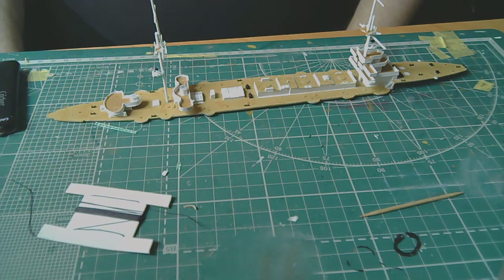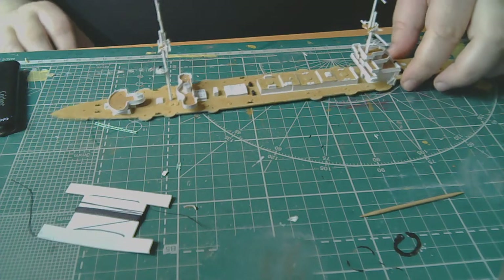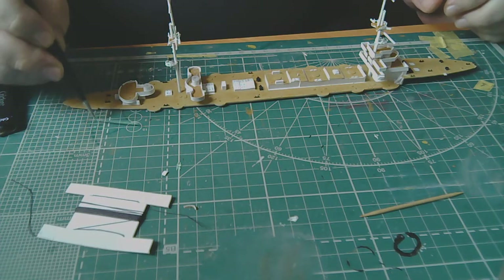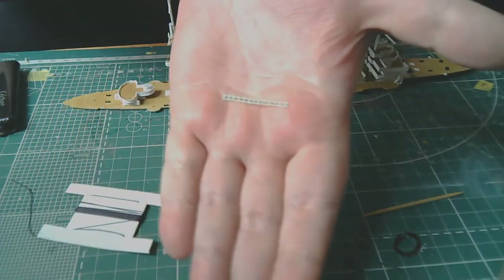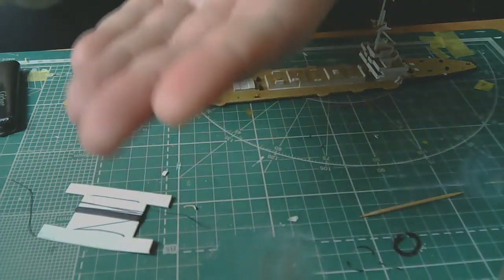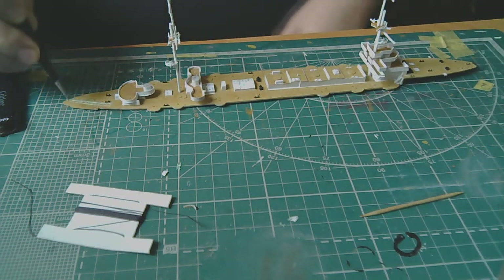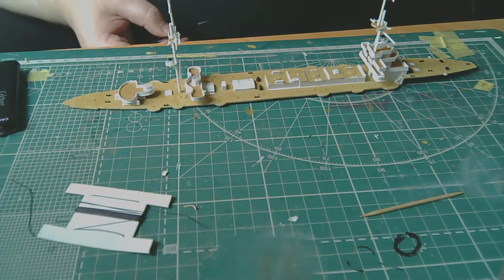Now the main task is to start tying the rigging. I'll begin with the funnels. For those interested — the railings were made from mosquito netting, and I plan to use the same material for the railing on the hull and deck later.